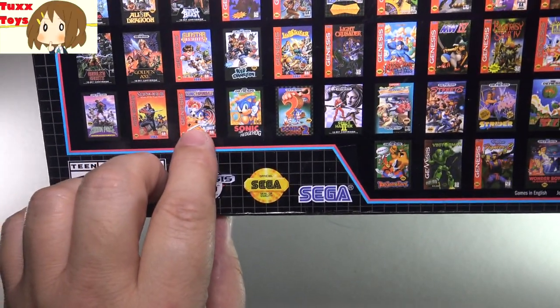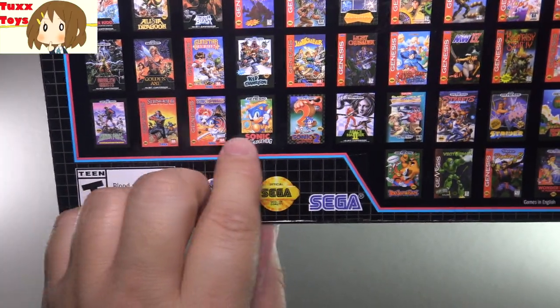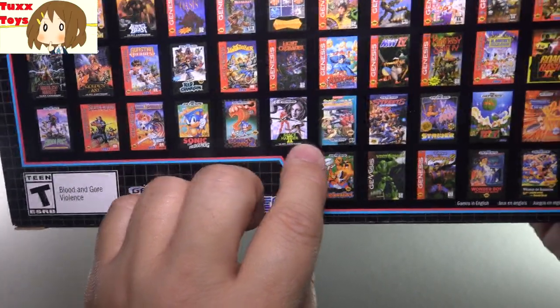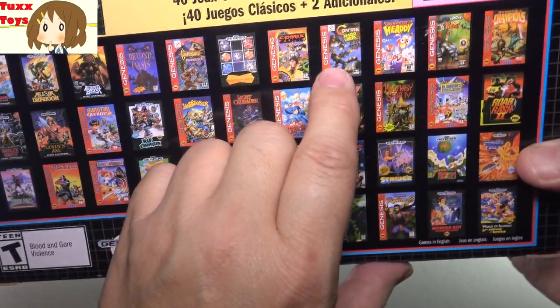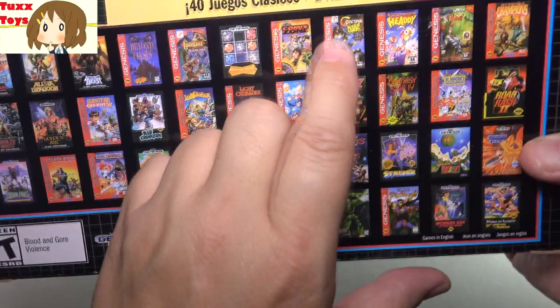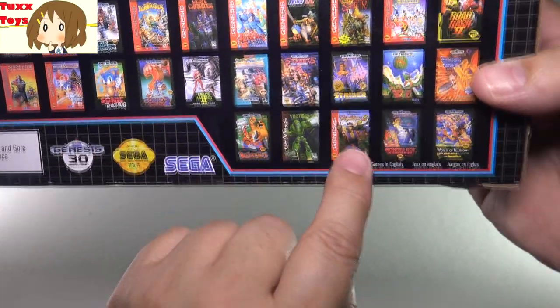You can see all the titles. Shinobi, Sonic, Sonic 2, Sonic the Hedgehog original, Sonic Spinball, Space Harrier 2, Street Fighter, Streets of Rage. Contra — that was a great classic arcade game. Another Streets of Rage, Virtua Fighter.